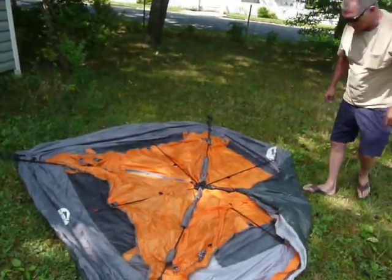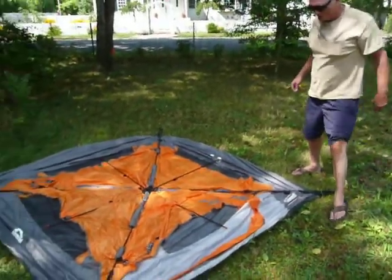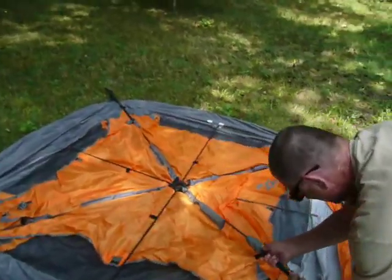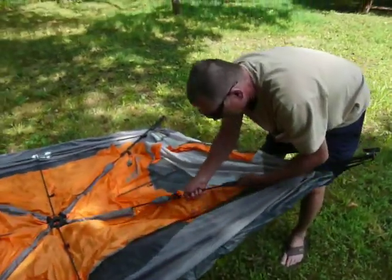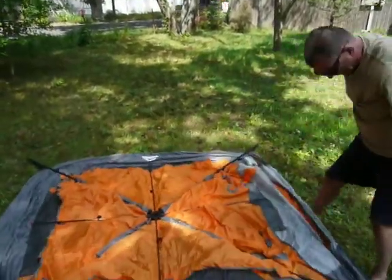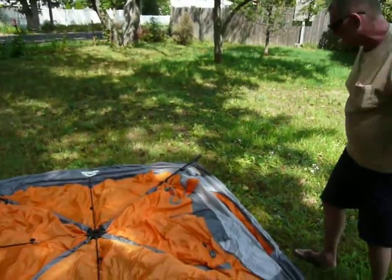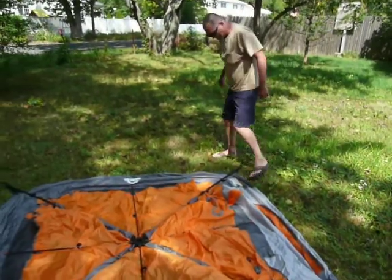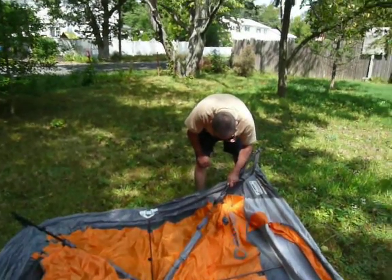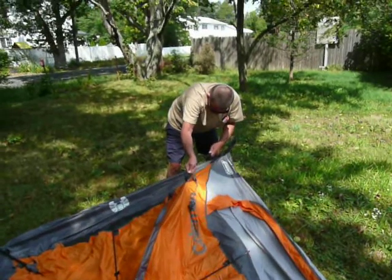Step number one, I guess, is you pull out the struts — they don't call them struts, I call them struts. Oh, it's a nice nylon tent. How much did that tent cost? $110. How many man tent is this? Three-man tent. I'm afraid I'm going to bust something. No, take your time. You were reading the instructions the first time you set this up, right? Yeah. Were you drunk the first time you set it up? No. Oh, Coleman — that's a real good name in sporting goods.